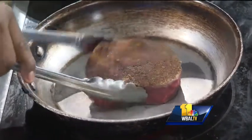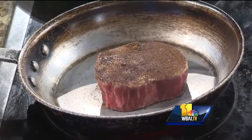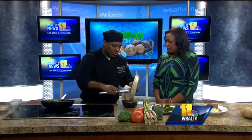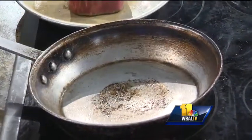So as soon as you get whatever color you're looking for on both sides, you put it in a pan, then put it in the oven to finish it. The key is to just sear in the juices this way. How long do you leave it in the oven? It depends what temperature you're looking for. If you want medium, you can leave it about eight to ten minutes. And what's the oven temperature? It should be 500. 500? Well, if you have a broiler, it would be perfect.